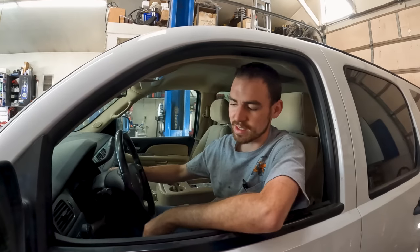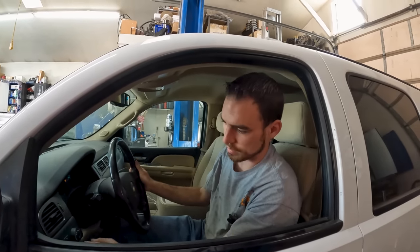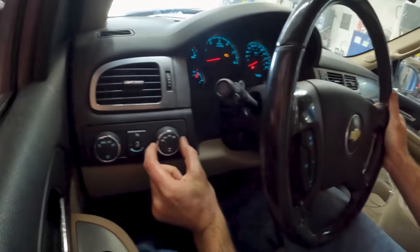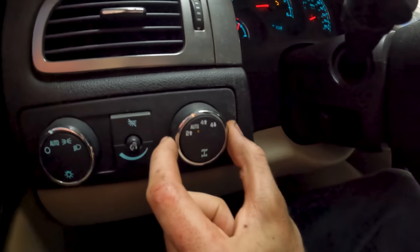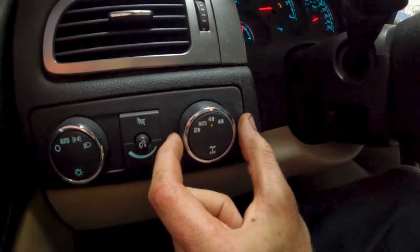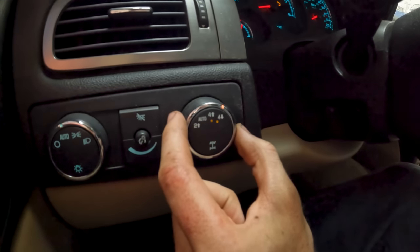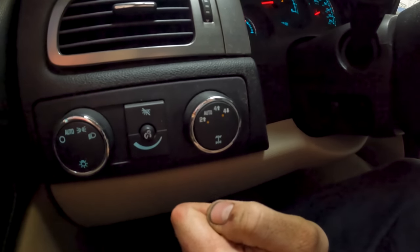I'm going to turn the key on and we'll make sure it shifts. Got to put it in neutral. We're in two high — make sure it goes to auto. That's good. Four high, four low, and back to two high. Cool, she's good.